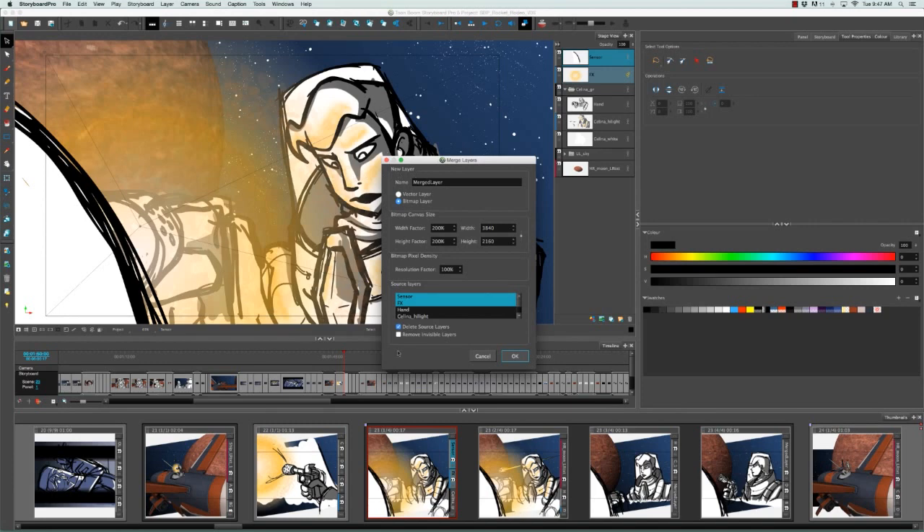The Merge Layers dialog box appears, giving you a few more options than just merging selected layers. You can set the merged layer name — so instead of defaulting to 'sensor', I'm going to name it OL for Overlay. You can also choose the layer type: vector, where all elements remain separate (lines, fills, etc.) and stay resolution-free when scaled, or bitmap, where all elements are flattened into a single pixel-based element. Choosing bitmap grays out the other options, since bitmap canvas size and pixel density only apply to bitmap layers.